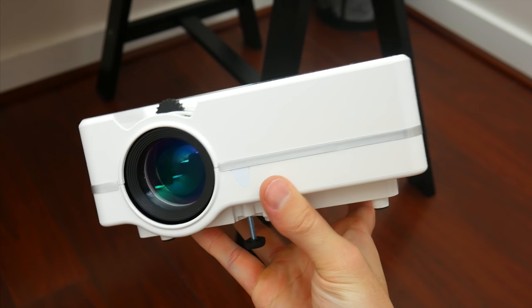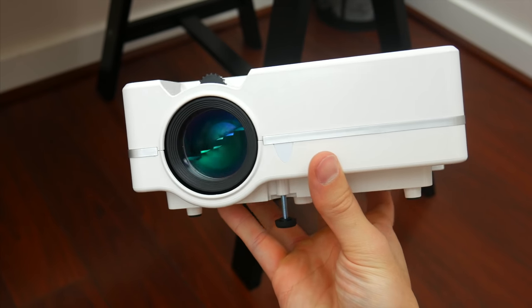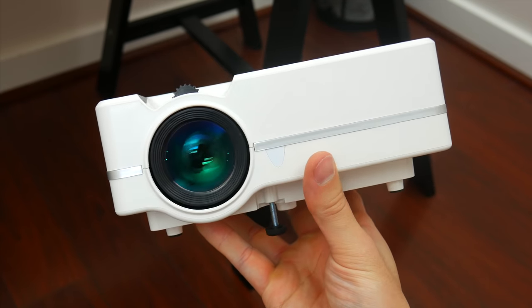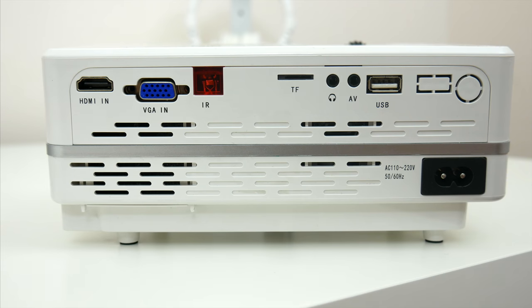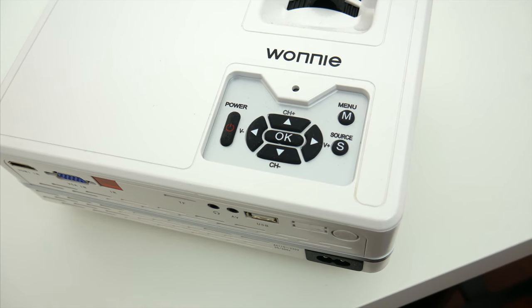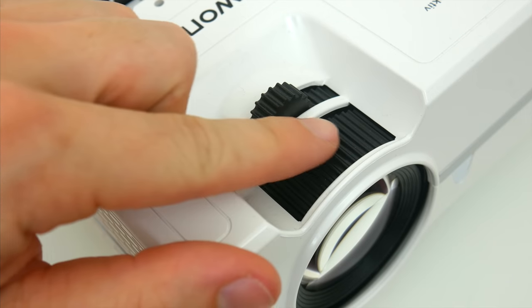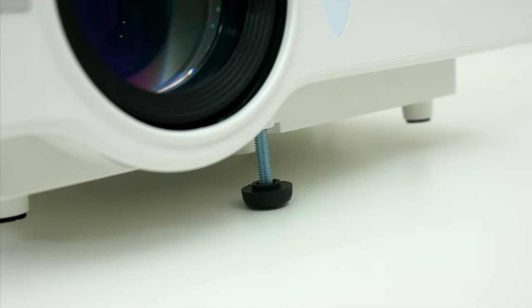It's very light and fairly compact, which when you see how I ended up setting it up, you'll understand why I needed to go a little smaller. But even at this size, you still get most of the important inputs and things that you need. I only really needed HDMI, but there's also VGA-in and an SD card and USB inputs too, along with the necessary audio inputs. You've also got some button controls directly on the projector if you need those, but it does come with a dedicated remote, and you can make adjustments to the image of course, and there's also some leveling adjustments too.